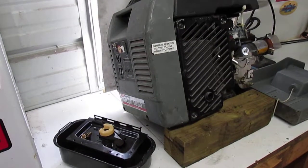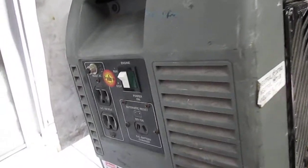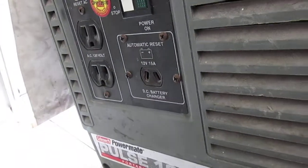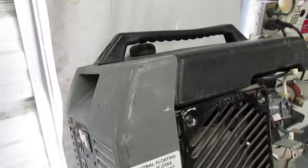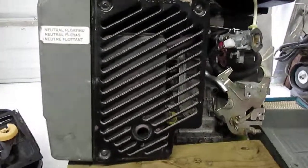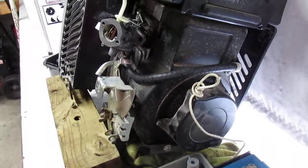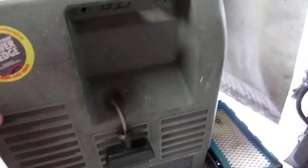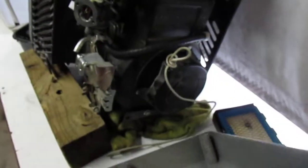Today I've got three projects to share. The first one is this little generator — I think it's an 1800-watt unit. On the front panel it has two 110 outlets and a 12-volt battery charge outlet. It's a pretty nice little unit, fairly heavy, but it has a handle on top so you can carry it around — fairly portable. It has a little Briggs & Stratton four-cycle engine in it. It's a Coleman PowerMate.